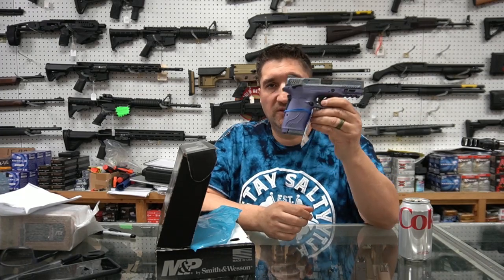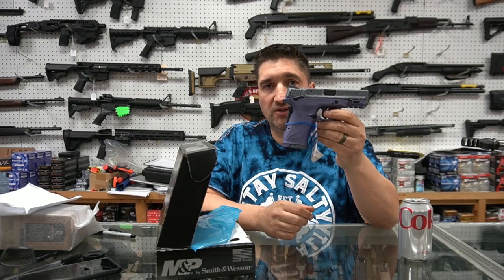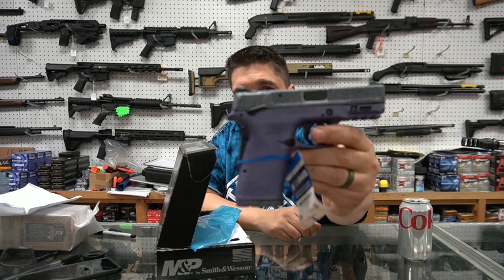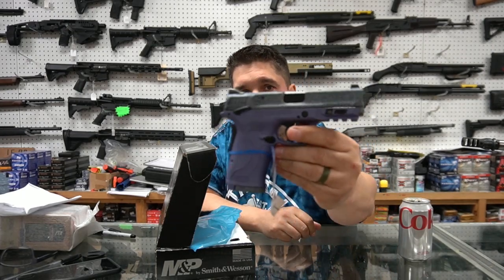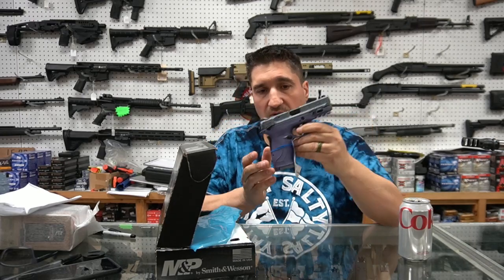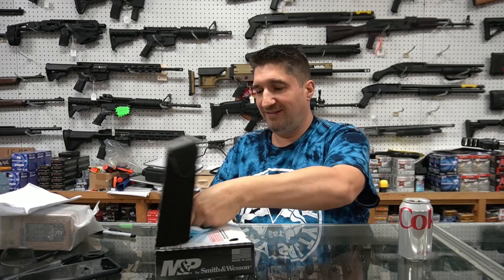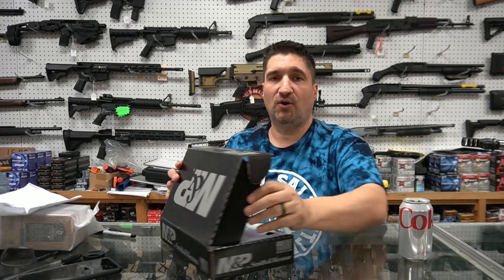This is not officially what it's called, but this is what I'm calling it: the Trolls Edition. 380 Smith EZ. Look at how gorgeous that is. I'm going to take some still pictures of this — it's beautiful. We got two of them. Matt is falling over in love with that gun; he wants one so bad.